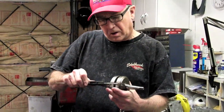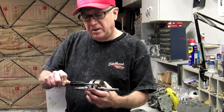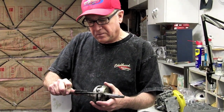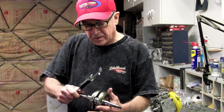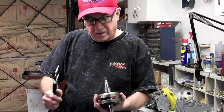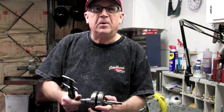The next step is to measure all the way around the thickness from the crank pin area on each side of the crank pin and see what we have. We want to get that as close as possible to the same all the way around. Right now we're within a thousandth on thickness all the way around and our edges are straight.